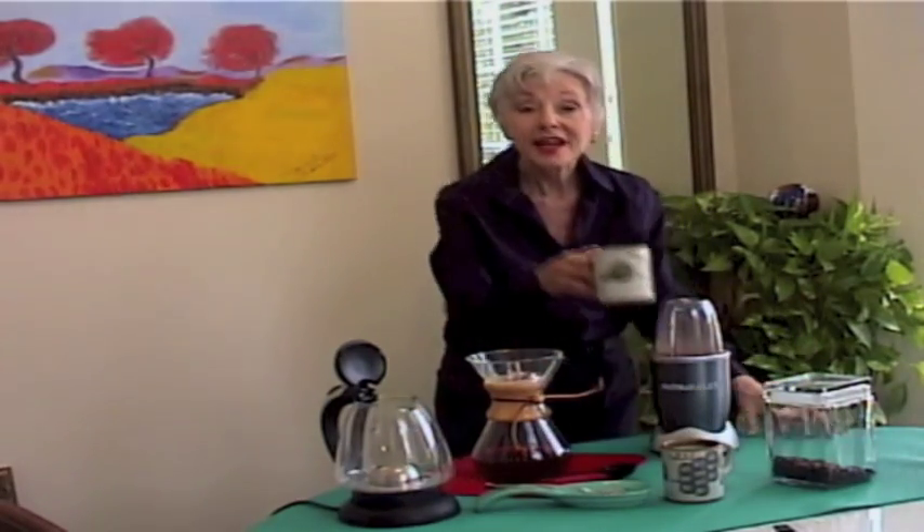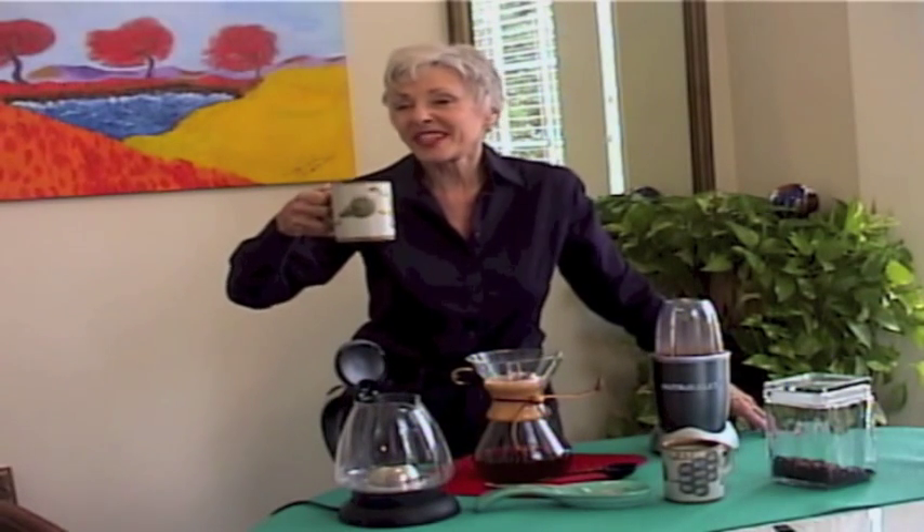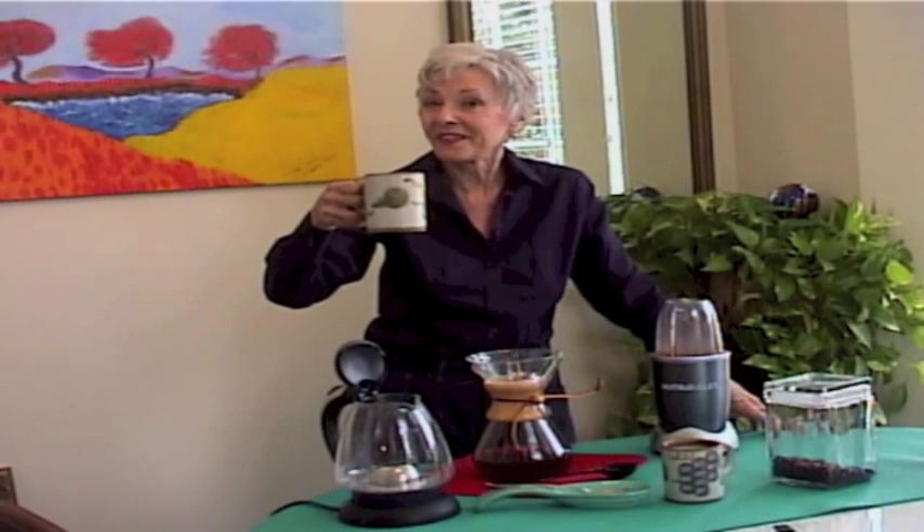Here's to you from Texas — great mocha java cowboy coffee.